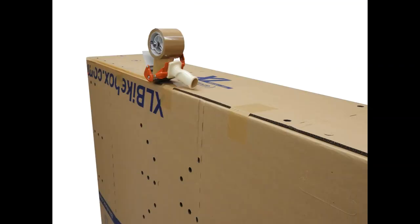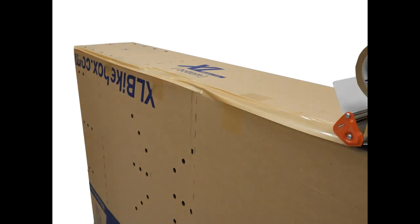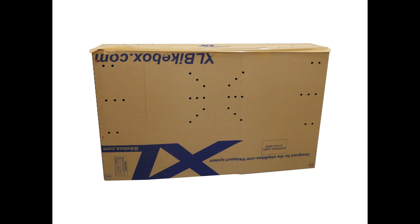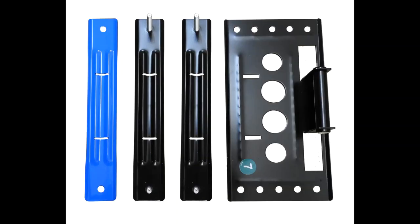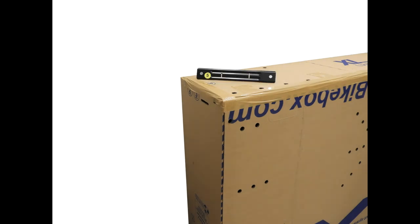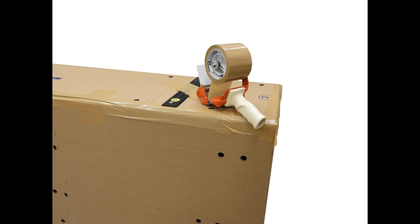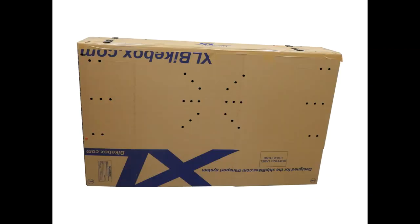Then run a long piece of tape along the length of the box, then following with the sides. Take the two black plates with the two inch protruding screws and stick them through the bottom of the box on either side. Place a piece of tape over the plate. This will keep them inserted when we turn the box right ways up.